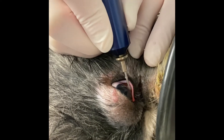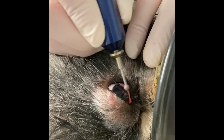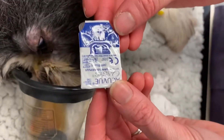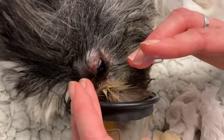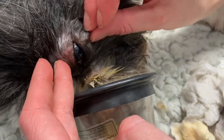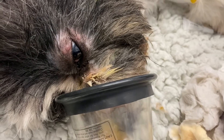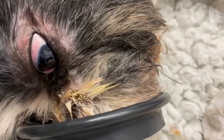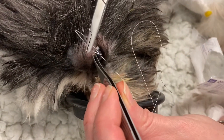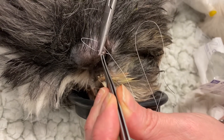Following treatment, my patients will go home on topical antibiotics such as chloramphenicol, lubrication, and some anti-melt medication such as serum or acetylcysteine, as well as often placing a contact lens on the corneal surface. Studies have shown that there are improved results when a contact lens is put in place, along with adequate pain relief, such as meloxicam and maybe a drop of atropine topically as well.